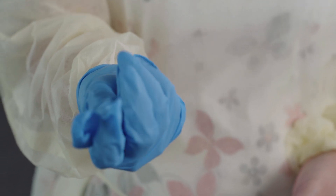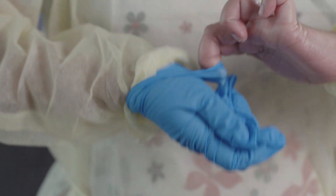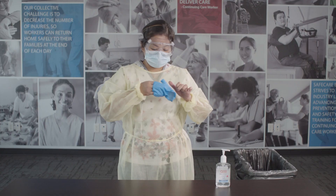Slide the fingers of your ungloved hand under the other glove at the wrist. Touch only the clean part of your cuff. Peel the glove off, turning it inside out with the other glove inside.